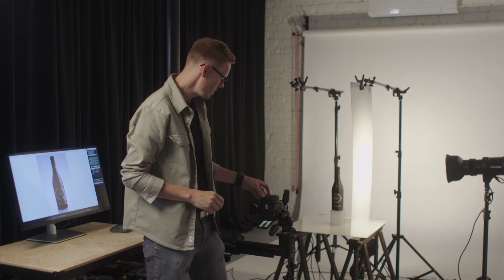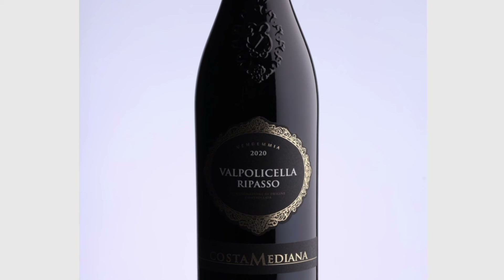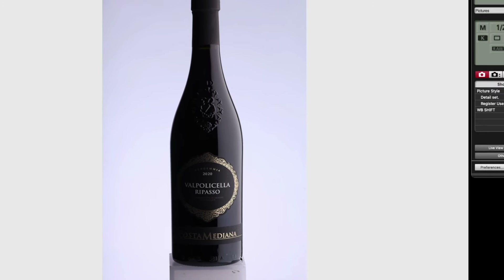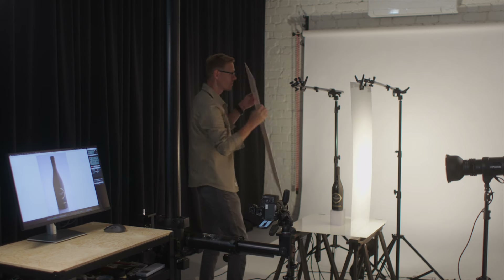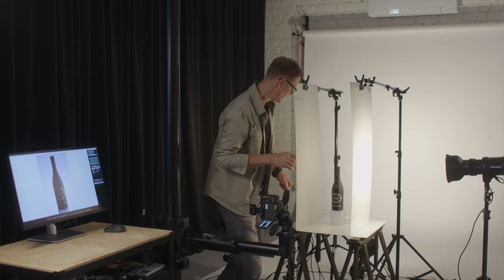Let's take another image and see what we have. This reflection is looking way cleaner — all the sides are looking really clean and sharp all the way to the bottom. This is the reflection I'm looking for when shooting wine bottles, especially red wine, because those reflections are really clearly visible.